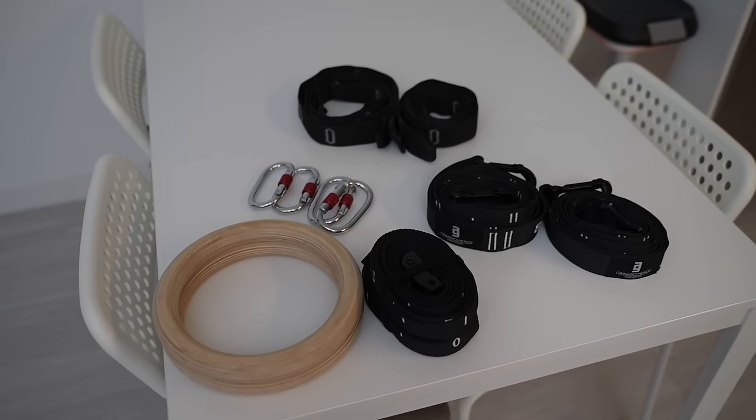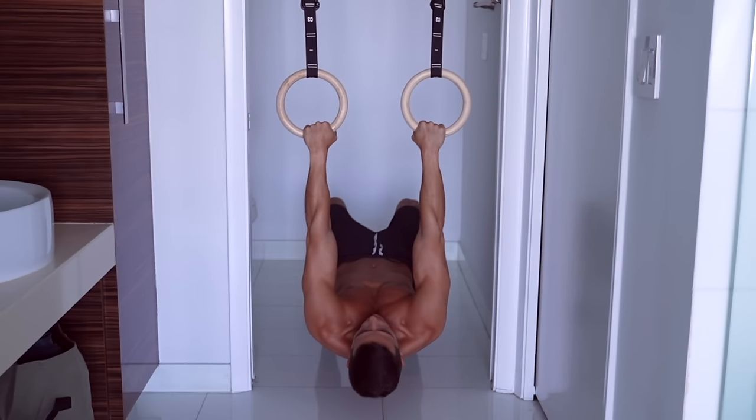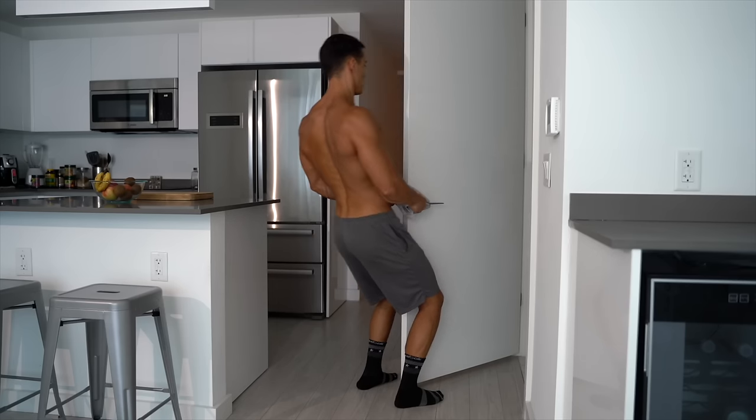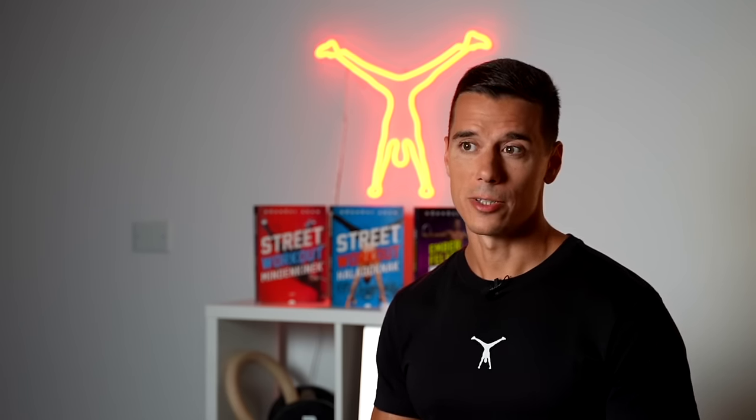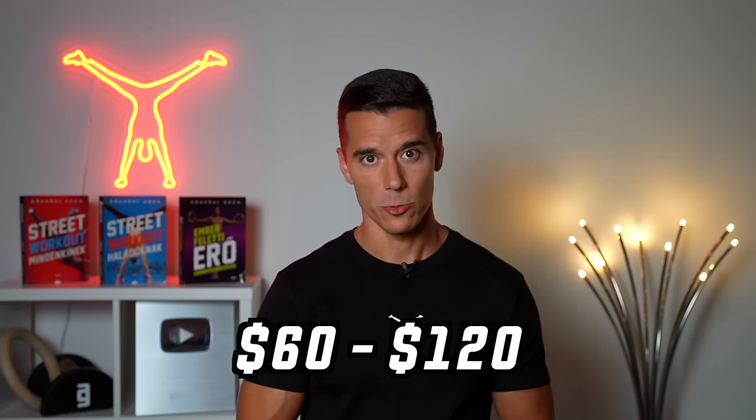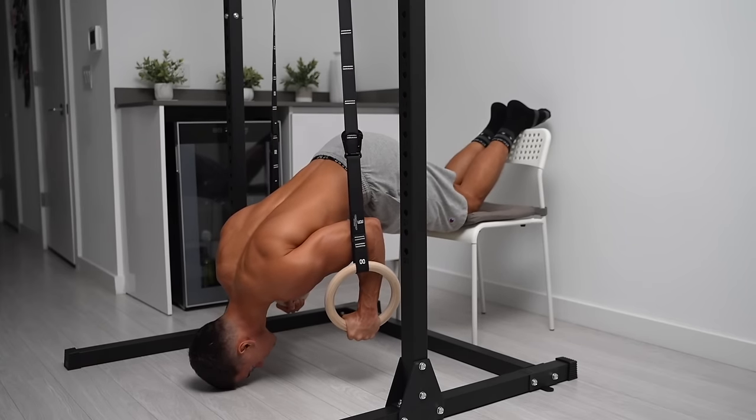The third essential equipment is gymnastics rings or a suspension trainer, which are key for performing certain exercises. From the training perspective, you'll need inverted rows first, requiring rings or a suspension trainer that you can hang from a pull-up setup. These are crucial for inverted rows, a fundamental exercise in bodyweight training. Between suspension trainers and rings, I strongly recommend rings for their all-around capability. Gymnastics rings cost between 40 to 60 bucks, while suspension trainers are around 60 to 120 bucks.